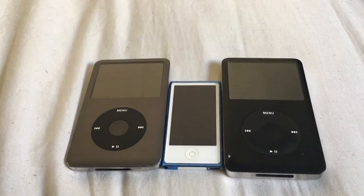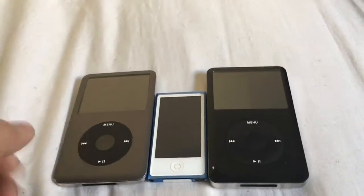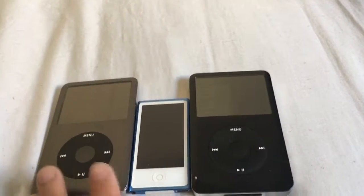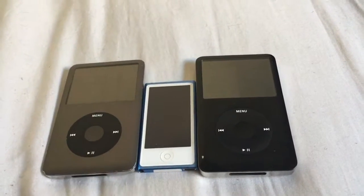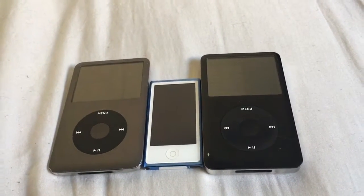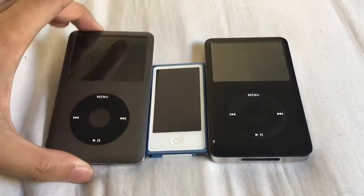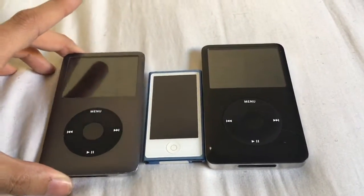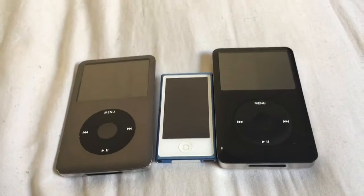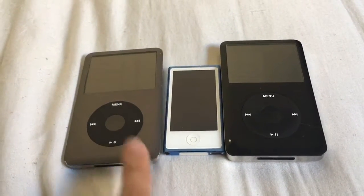You're probably wondering why I have three of these. I just never really sold them because I know now that these iPod Classics are really, really high in value. There was a video I saw on YouTube where a guy was unboxing a brand new black one — or not really black, but kind of a blackish grayish one like this — and on the video it said he paid $450 for this.